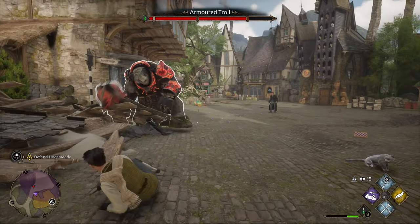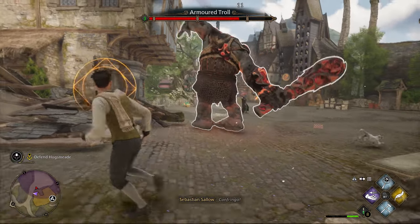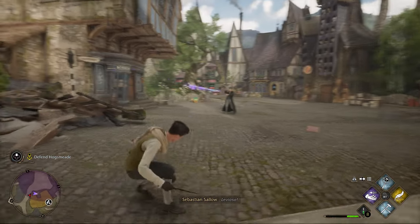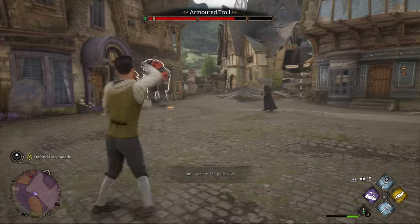To make your own wand, there are four different things to consider: the wood type, core type, flexibility, and the wand length. As of right now, it doesn't seem like any of these things affect how your character will play, so I believe these are all cosmetic and you should definitely choose whatever you want.